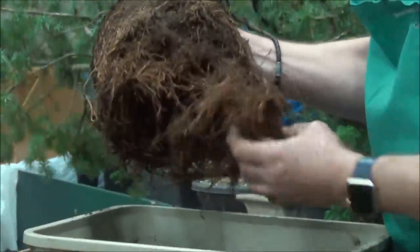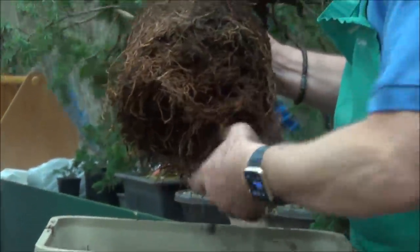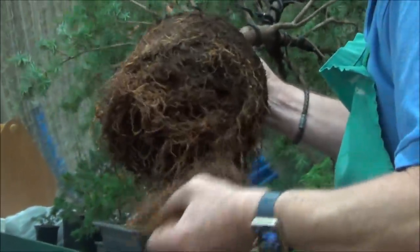John is now working on the roots, and we will keep cutting in and out and catch up as he makes progress. It's going to be a three-hour demonstration.